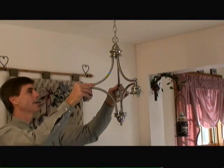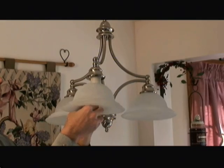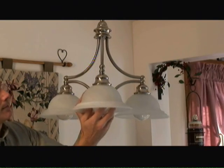Next we'll separate the chandelier sections into about 120 degrees separation from each other. Now we're going to attach the globes to the chandelier fixture and install the light bulbs — and we're nearly done.